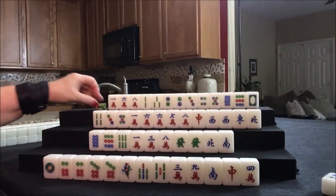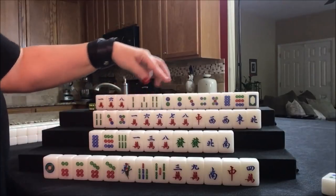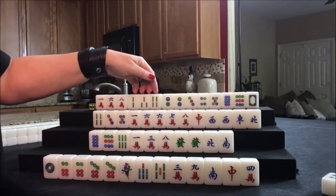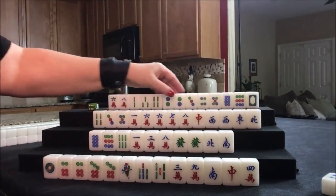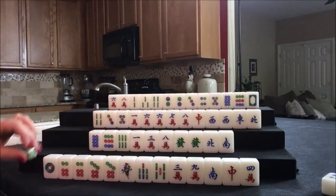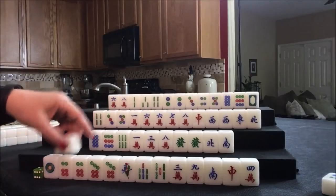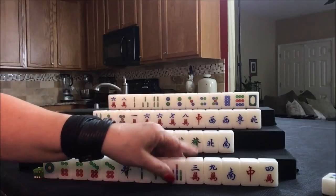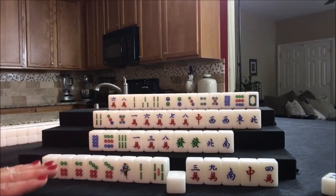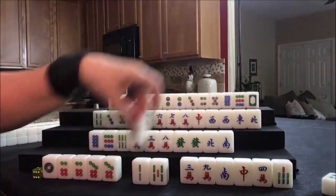Now we draw for north. Four bam. If we're doing a pure straight, we do need another meld and a pair. Let's discard the one crack and stick with the pure straight. One crack was discarded — nobody can take it, so we draw for east. Two bam. Now we need 2-5-8 for a knitted straight — right there: 2-5-8. And we have two, five, three, nine, one, seven. I think this knitted straight is coming in.